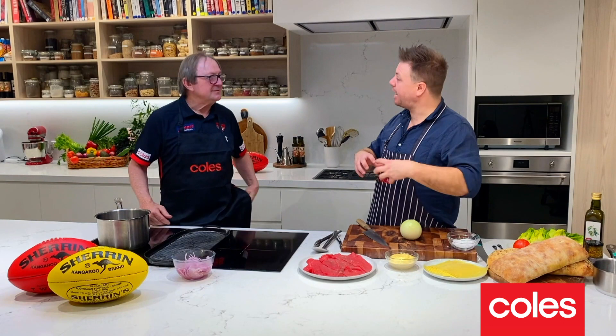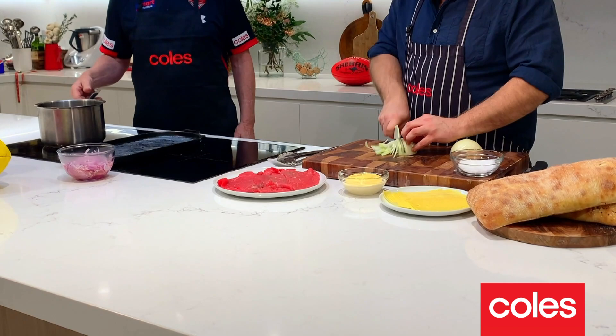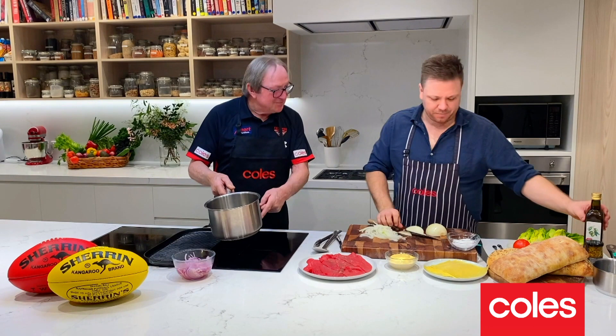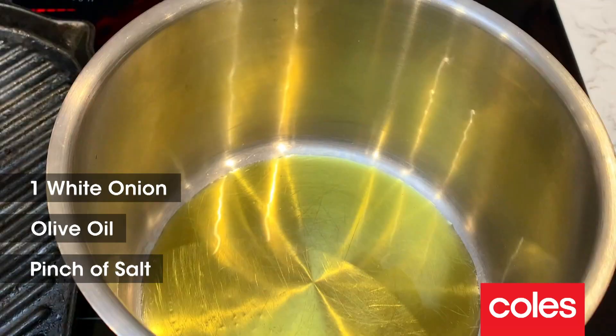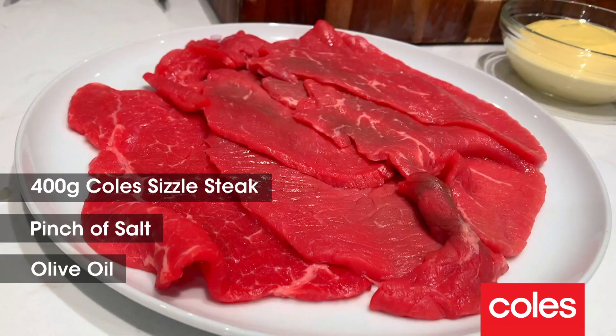Next we're going to do some caramelised onions. Every great steak sandwich, every great barbecue in Australia has caramelised onions — you've got to have them. Chuck that pot on the hot plate, drizzle the whole lot with oil. Give them a stir, and then a pinch of salt — that'll help them soften up.